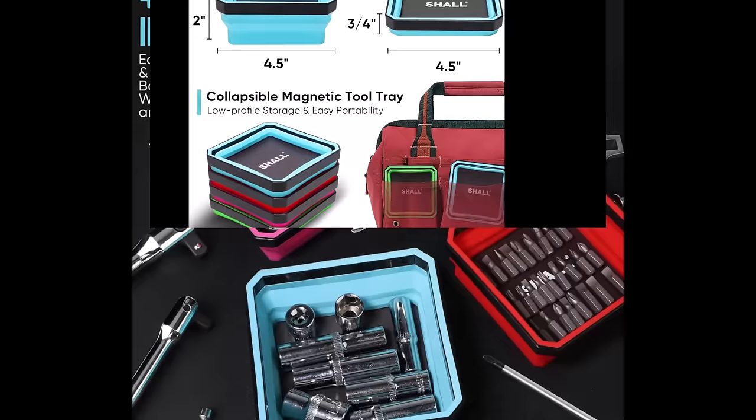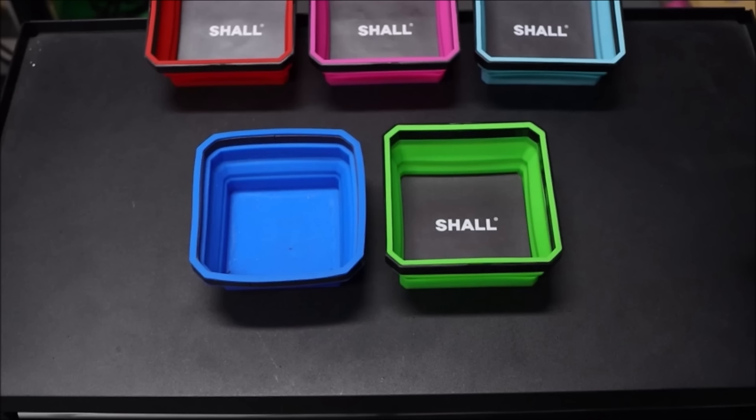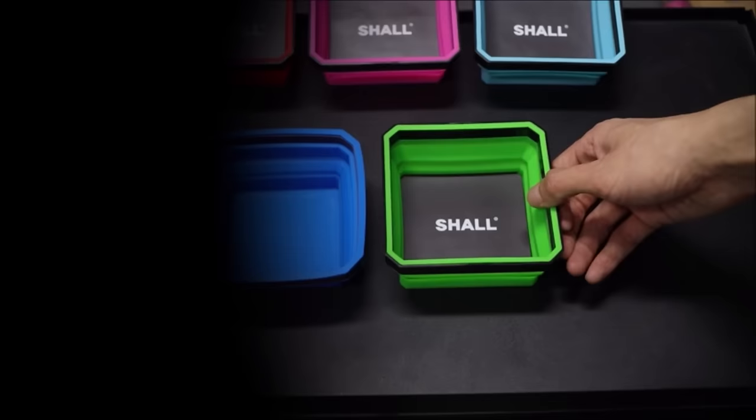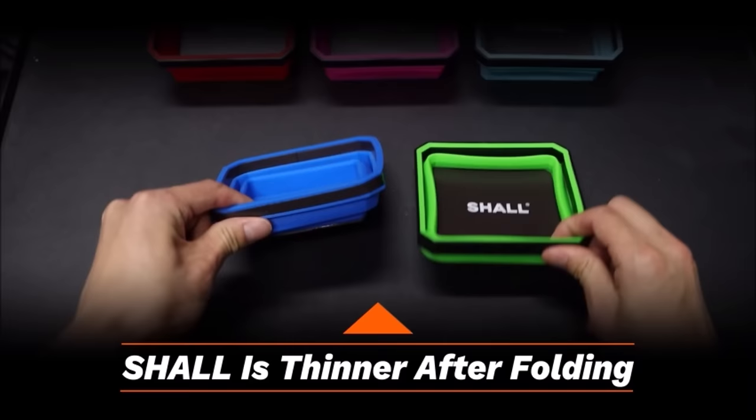Crafted from premium silicone, these magnetic tool trays are highly flexible and durable. They resist harmful fluids and heat, protecting finishes from scratches, and are easy to clean with just soap and water. Ideal for DIYers or professional technicians, these magnet trays securely hold fasteners and parts in place, making them perfect for automotive, mechanical engineering, carpentry, plumbing, hobbies, and more.